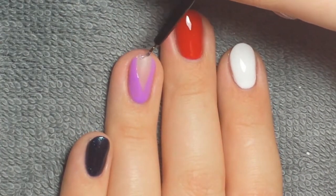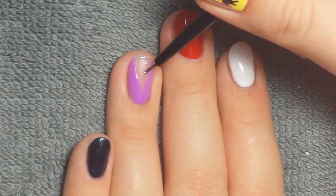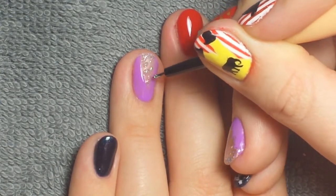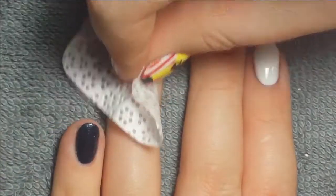Once that was cured I took some glitter gel and put it along the tip, with some dots on the ring finger, then I cured that and removed the tacky layer from all of my nails.